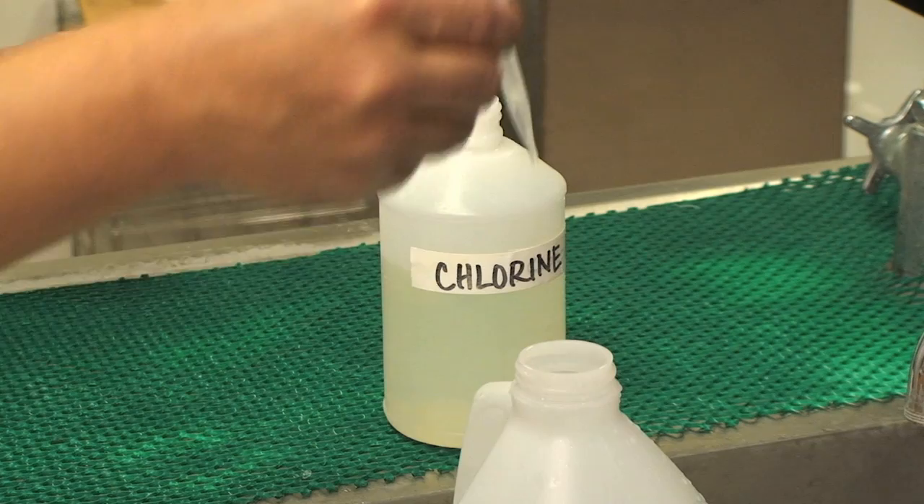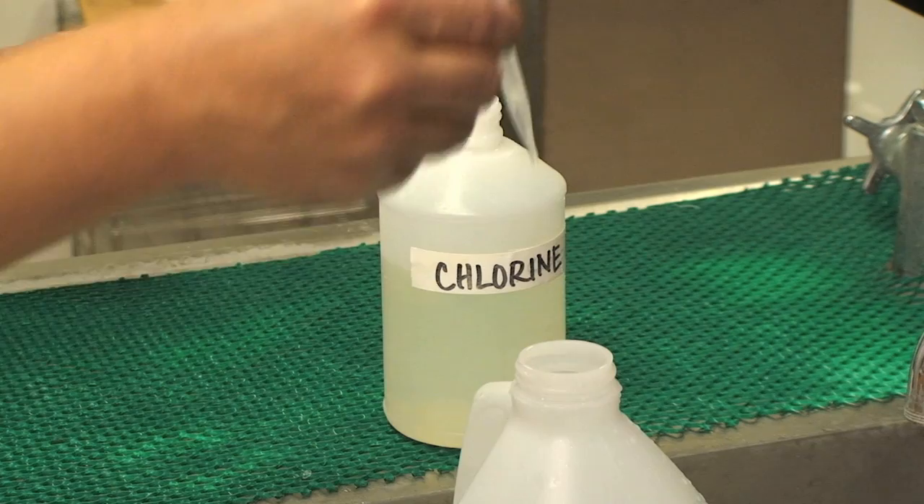To ensure that your water is safe to drink, add one drop of mild liquid bleach per gallon of water, cap, and store it in a cool dark place.